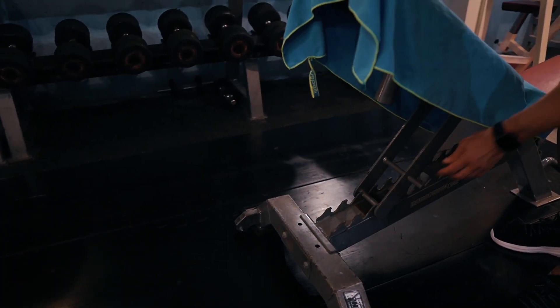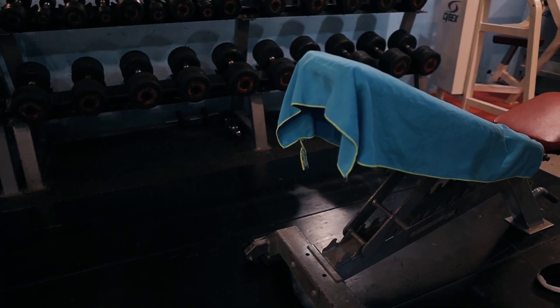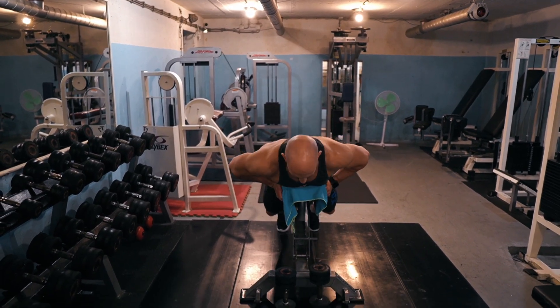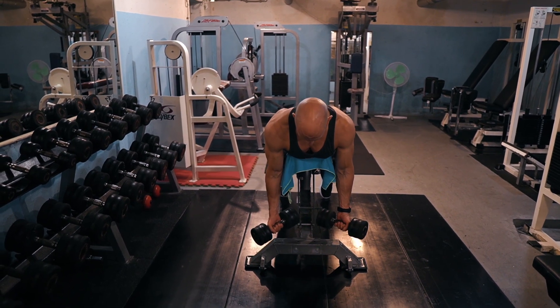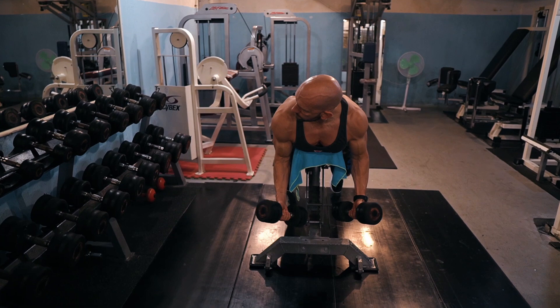First, adjust the backrest of the weight bench so that it's between 30 and 60 degrees relative to the floor. You will want to find an angle that allows your arm to hang straight down without causing any shoulder discomfort. Once your bench is set up properly, grab a pair of dumbbells and lean your torso against the backrest. Your arms should hang straight down at your sides. Ensure the weights you're holding can easily clear the frame of the bench.